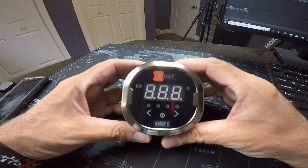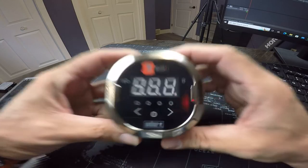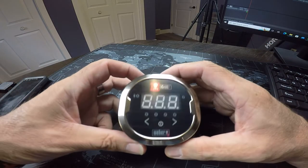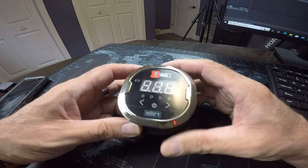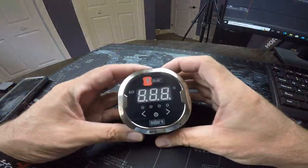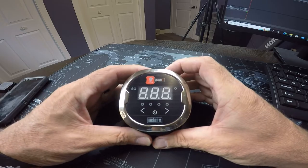What's up everyone, just Jason here. I'm back with the iGrill 2 Bluetooth thermometer that I did an unboxing video about last week. I just wanted to do a quick video here setting it up on my smartphone and getting it ready to use tonight.